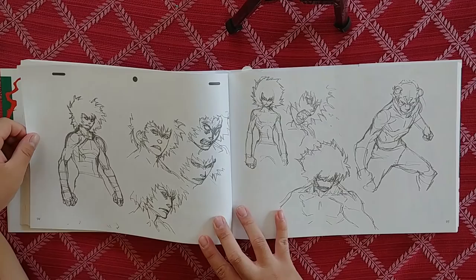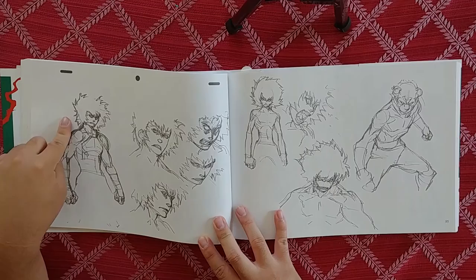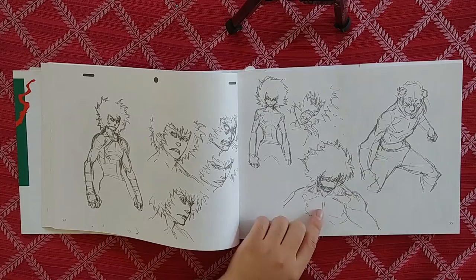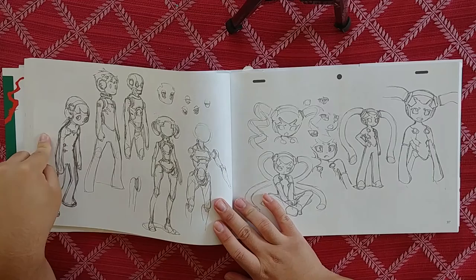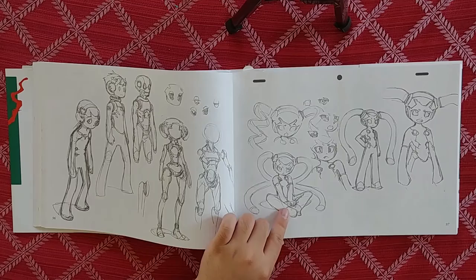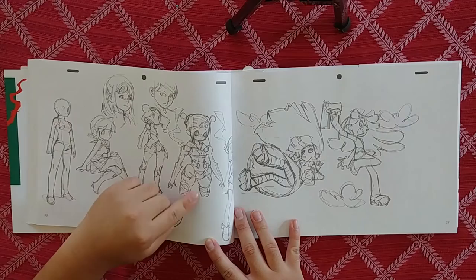He's doing some transformations — he kind of looks like a wolf, maybe a baboon, maybe a tiger or cheetah. Or maybe these aren't the same guy. Oh, we've got some robot boys and girls. This is cool man — you can see how much experimentation goes into these drawings, the ideation phase. More robot girls — this one's really cool.